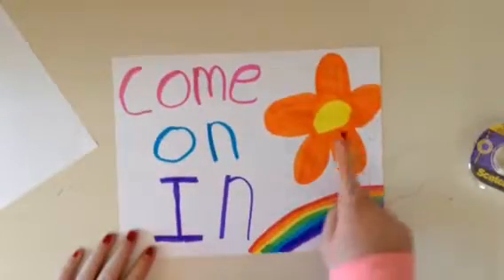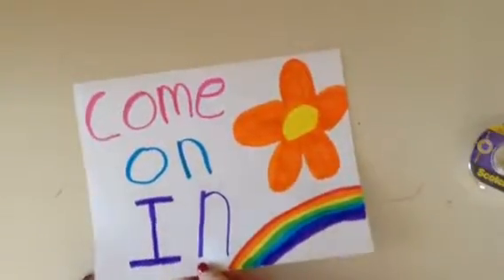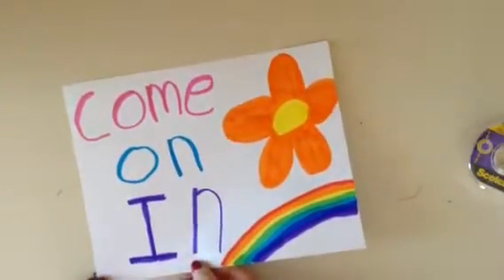I just kind of decorated it with a flower and a rainbow.